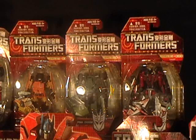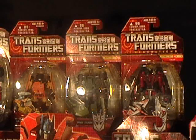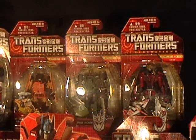They are based on other Scout Class size figures. Brawl, for example, is the Breacher mold — it's either Hunt for Decepticons or Reveal the Shield. It's a great mold. The other three I can't name because I haven't done any research, but they are fantastic. The paint apps on them are amazing — you get one in hand and you'll notice right off the top that the paint just pops.